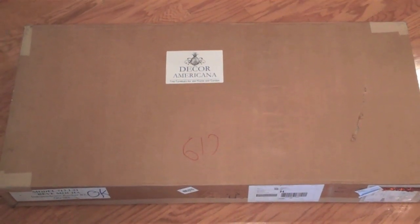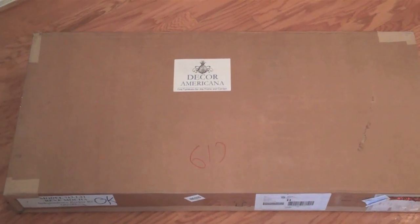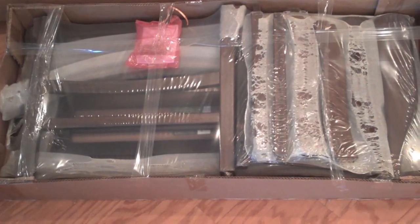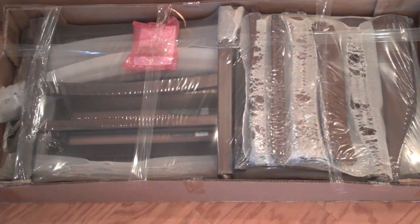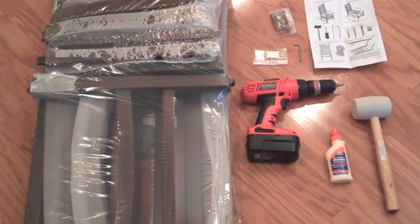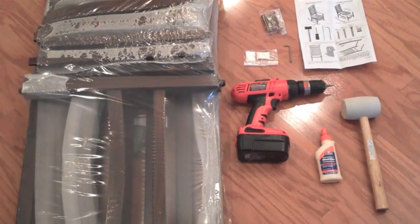Your rocking chair will arrive in a box like this. They all weigh between 37 and 50 pounds. All the parts come in one box and are partially assembled, wrapped and sealed. Included in the box is a pack of hardware, some wood glue, an Allen wrench, and your assembly instructions.